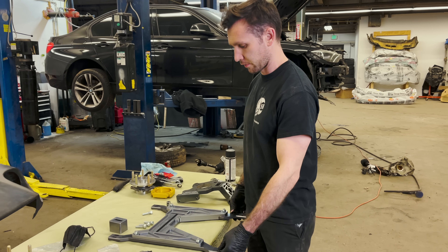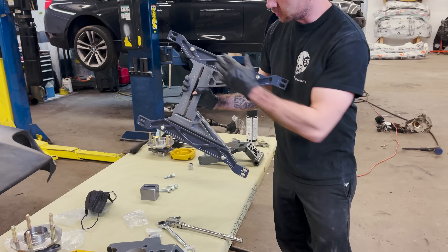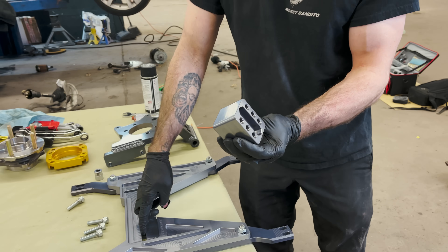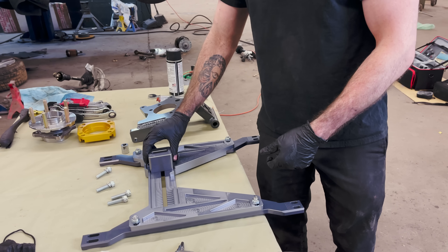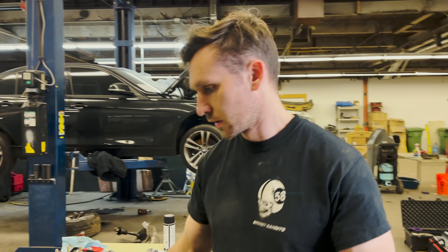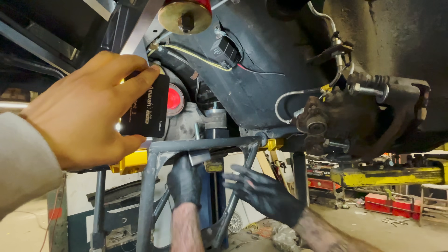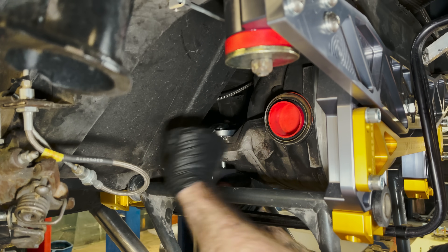So I loosely put together the power cradle, which is just this main section that has two of these little diff mounts and then these two bars which run to both of these pickup points for the rear control arms. These diff mounts have a bunch of little bolts in the back — they have so many different configurations because depending on what diff you have, it might be mounted here or here or just running two through the sides. I'll leave them loose right now so we can get the power cradle up, then line everything up, get it hand tight, and take it all back up together.